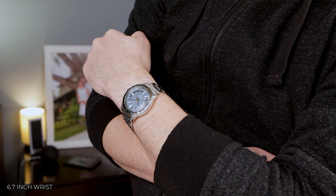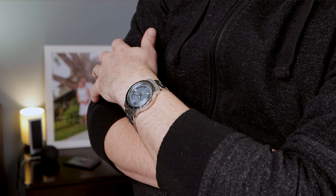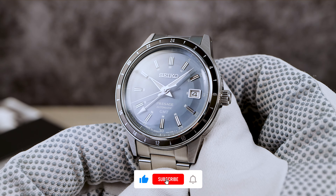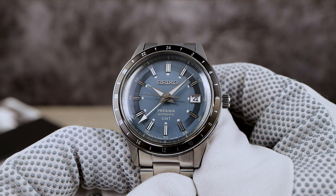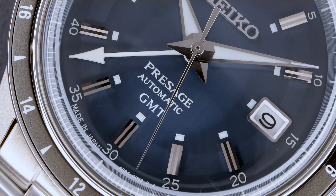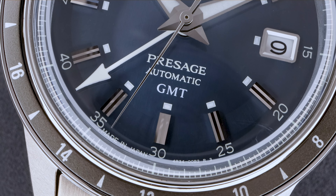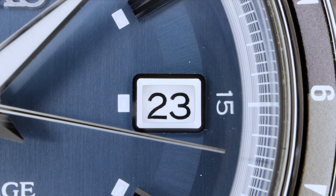Overall it wears much thinner than the new Alpinist — you be the judge on the far-away shots. Now, the biggest negative: the hardlex crystal. If Seiko just put a boxed sapphire in this, it would probably become a top seller. It's 2024 and the people are done with hardlex. Seiko, you need to wake up.